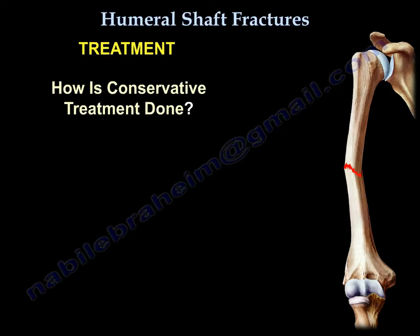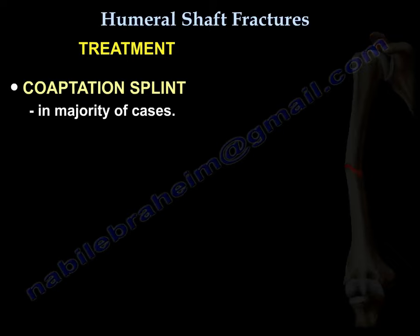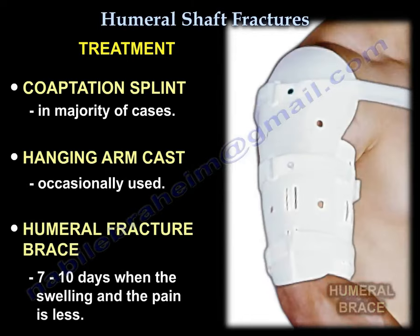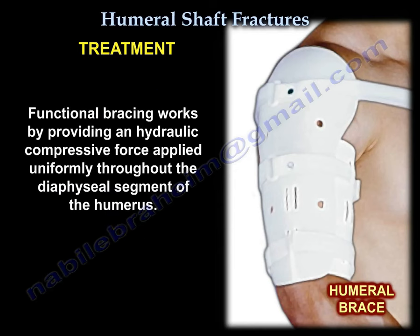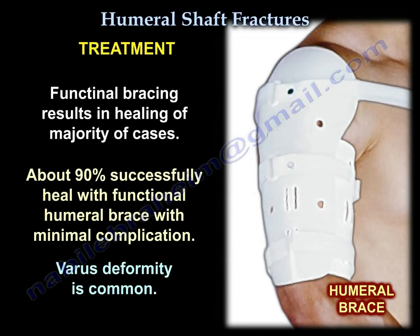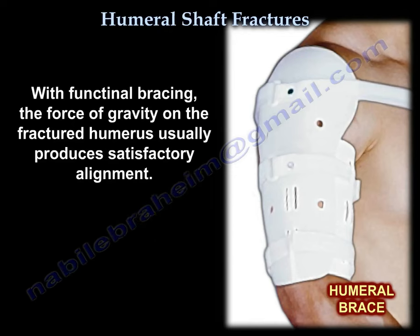For conservative treatment, coaptation splint is used in the majority of cases, sometimes a hanging arm cast, which is converted to a functional humeral brace in about 7 to 10 days when the swelling and pain is less. Sometimes the splint is used temporarily in multiple trauma patients. The brace causes fracture reduction through soft tissue compression, with healing in about 90% of cases with minimal complications, although varus is common. Alignment is usually acceptable with good elbow and shoulder motion.